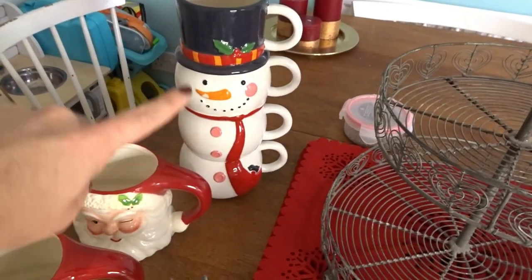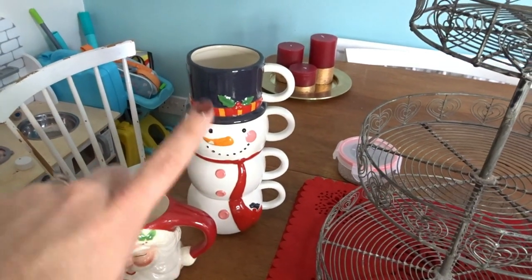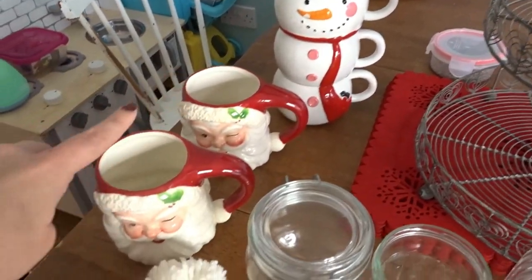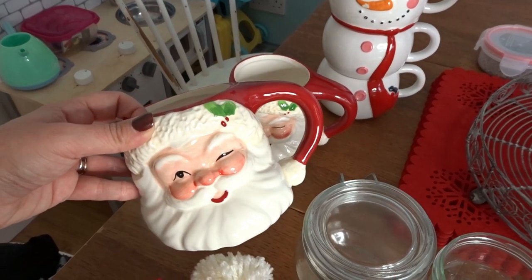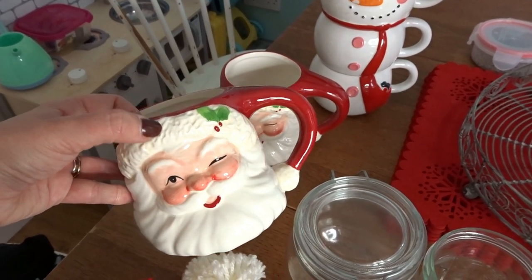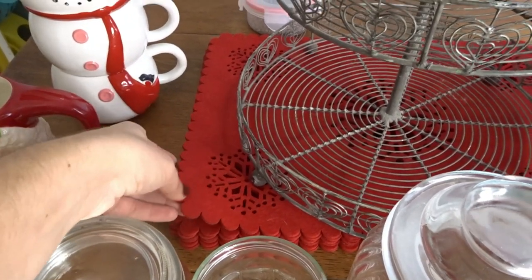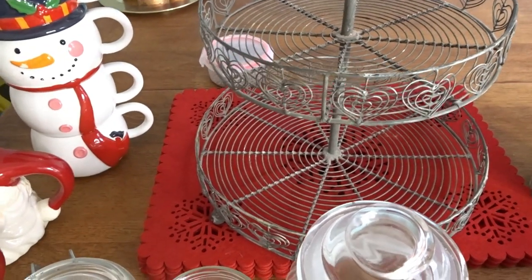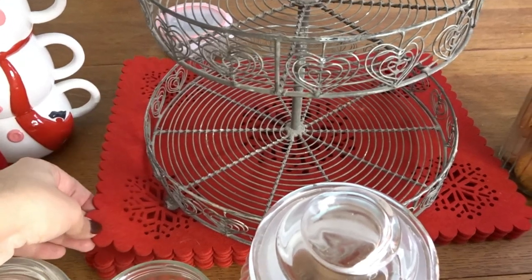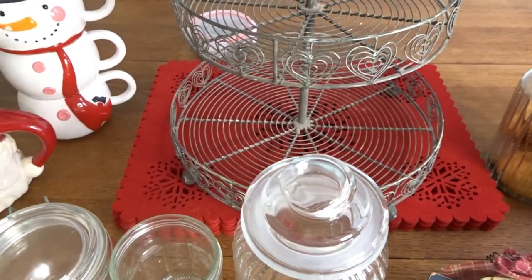Then we've got our stack of Christmas mugs — there's four mugs, so it's perfect for us. I had that from Asda last year because we've got four boys. And then mummy and daddy have got our Winking Santa mugs — again, these were from Asda last year, but I know they've got some similar ones in this year as well. Then I have these red placemats — they're just felt placemats, I think they were from the pound shop. Again, this time of year you'll find them all over the place.